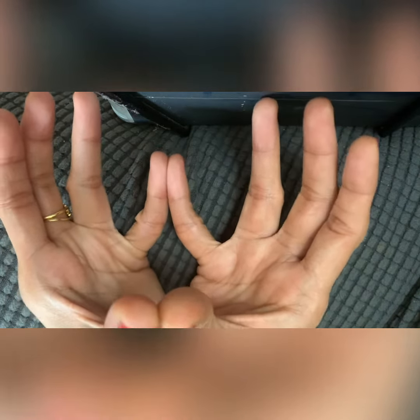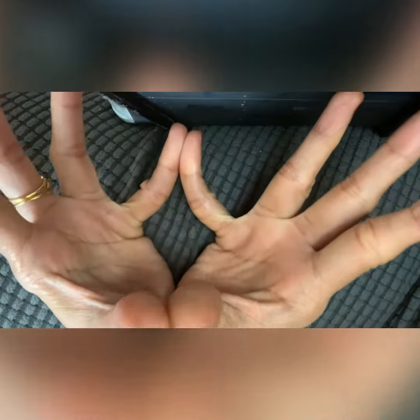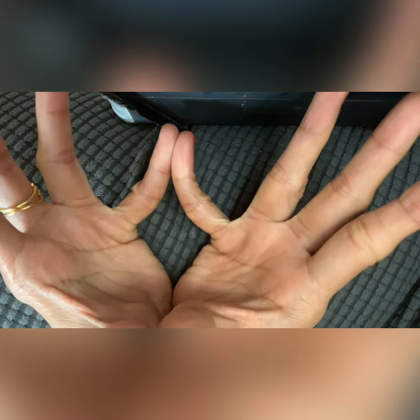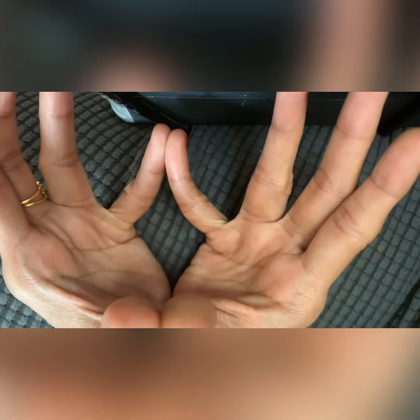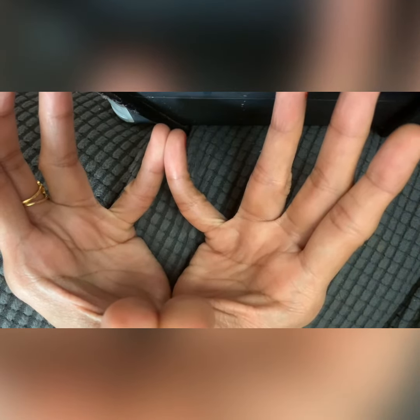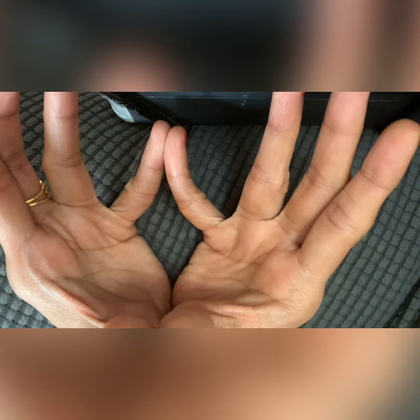Apply a little gentle pressure on the acupuncture points and hold the position — this is called Lotus Mudra. Close your eyes and feel the beatings here and here. Close your eyes for five minutes and relax. This Lotus Mudra makes you feel very happy.